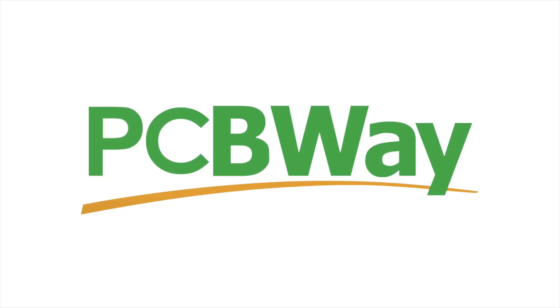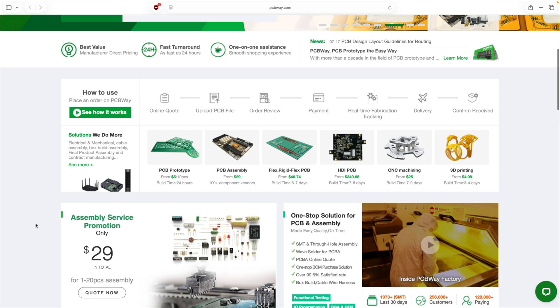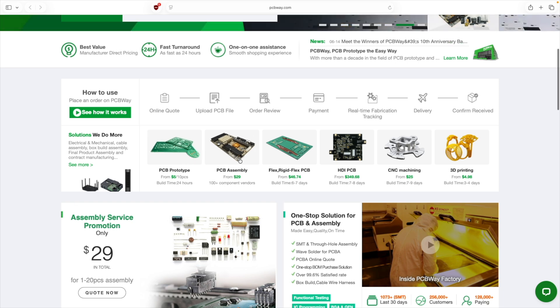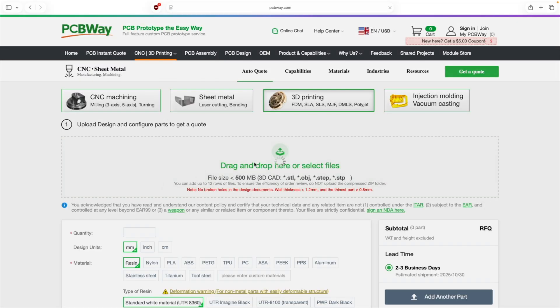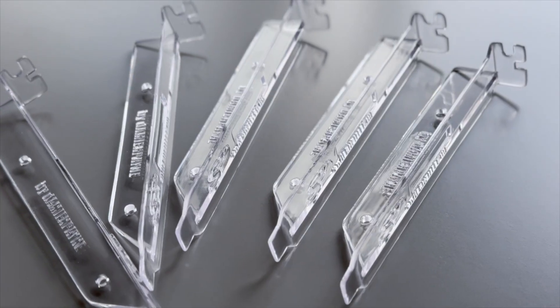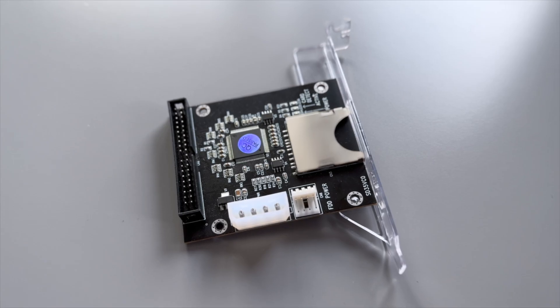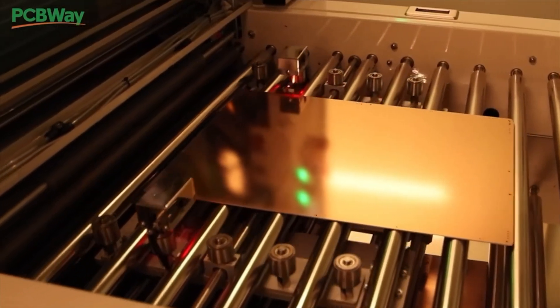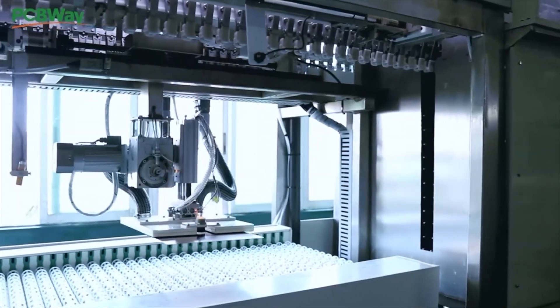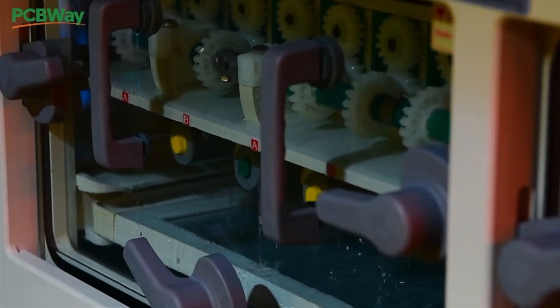Right after a quick message from our sponsor, PCBWay. Whether you're working on PCB prototyping or fully assembled, rigid or flexible boards, CNC machining, injection moulding or even 3D printing services, PCBWay has you covered. Just upload your design to their website and they'll handle everything with incredible speed and precision. I've personally used their 3D printing services and honestly it's fantastic — you can choose from a huge range of materials and the quality is seriously impressive. Head over to PCBWay using the link in the description for $5 off your first order.